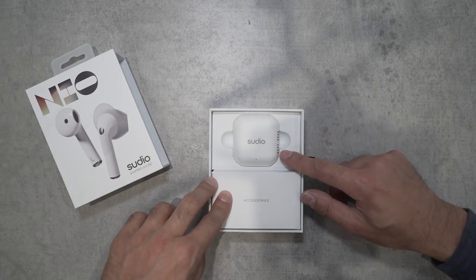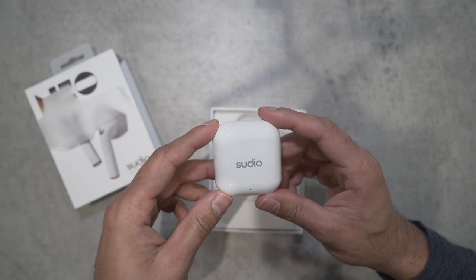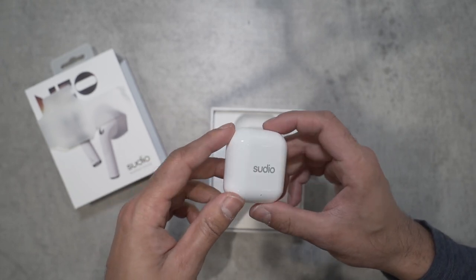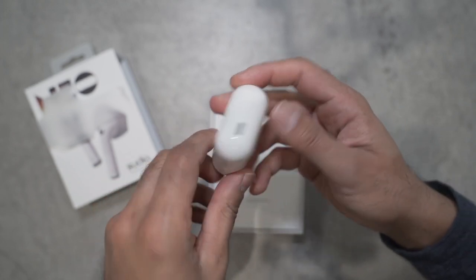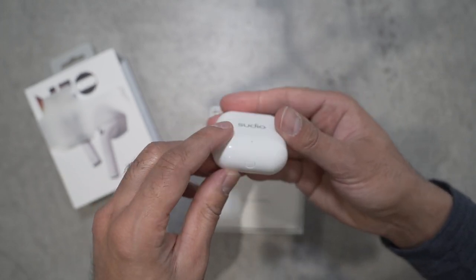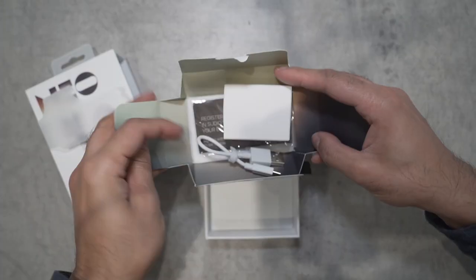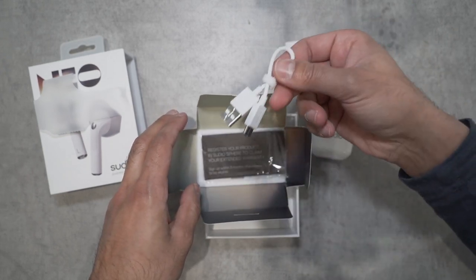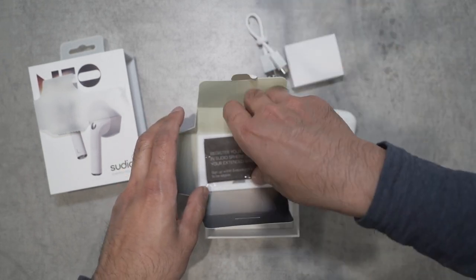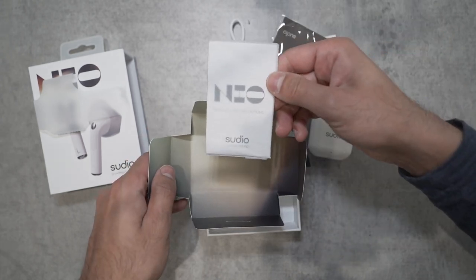You can immediately see this is a very similar design to the original Apple AirPods. Very compact — this can easily fit in any pocket. It has USB Type-C charging and a connecting button at the bottom of the base. In the accessories box, you have the USB-C charging cable and a cleaning cloth, as well as the user guide.